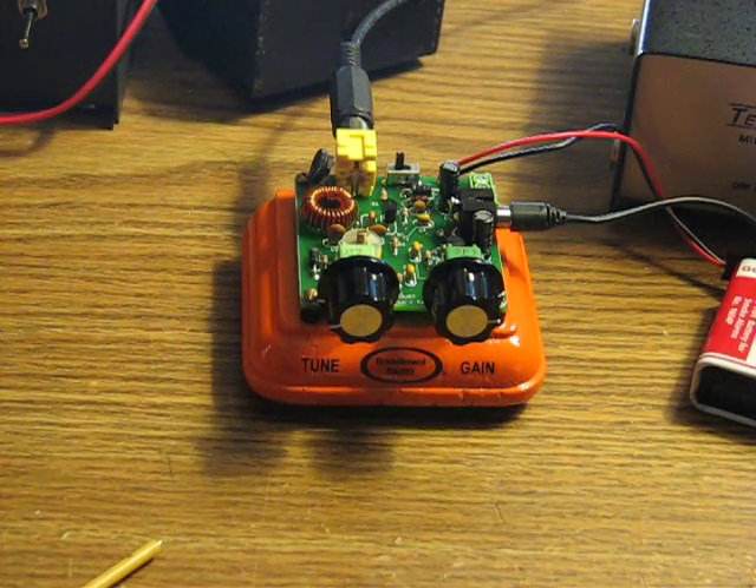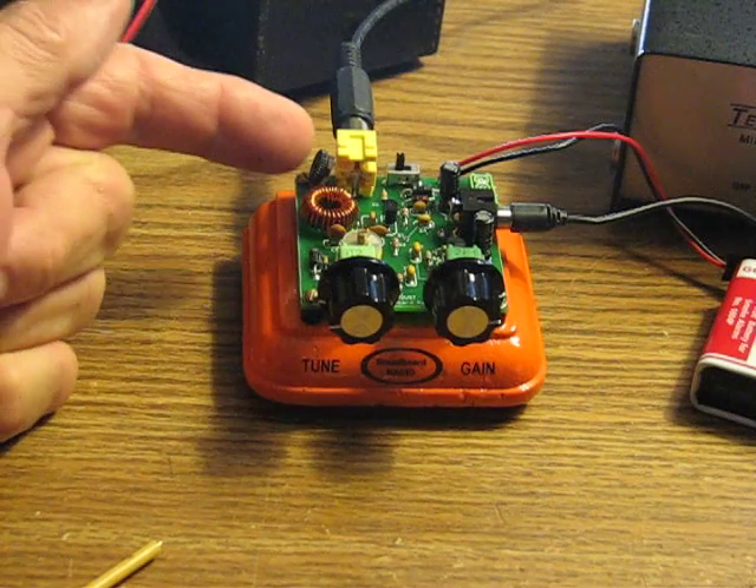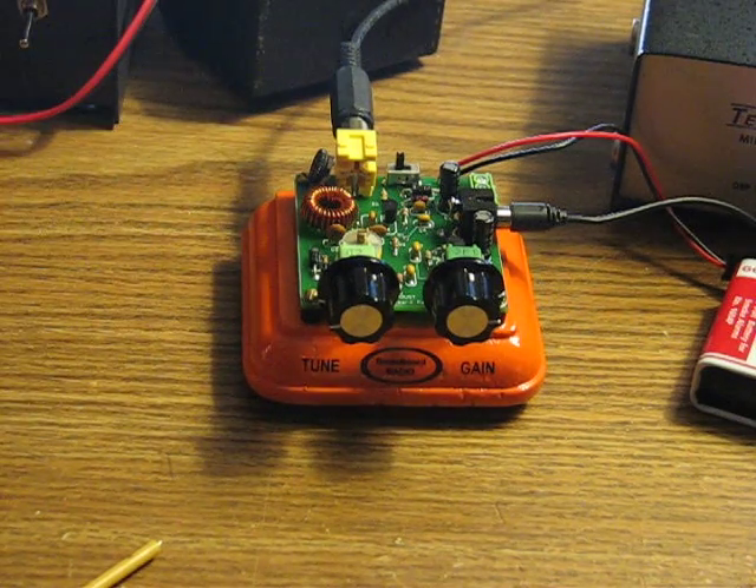There is an input level attenuator over here — just this little pot — so if you encounter a signal that's overloading the receiver, you can just cut that back a little bit, kind of like an RF gain control. Other than that, you just have your two basic controls: the tuning and the gain.